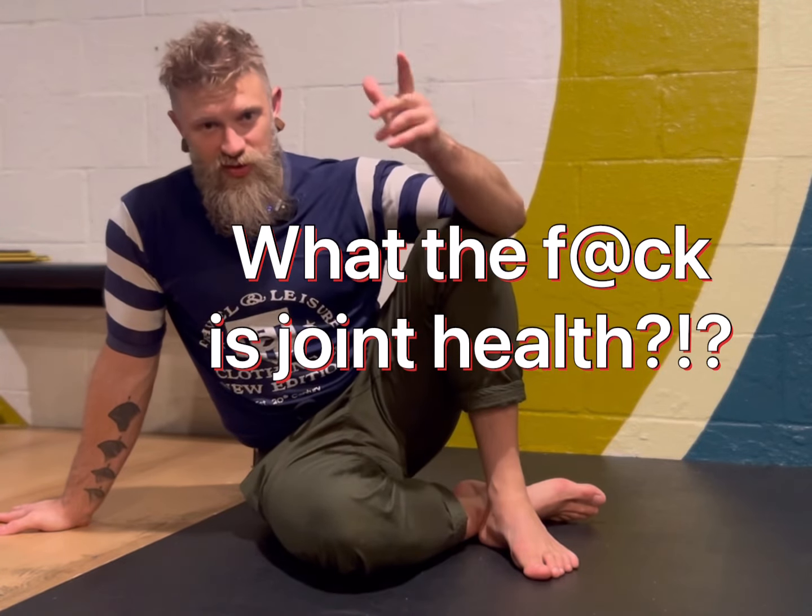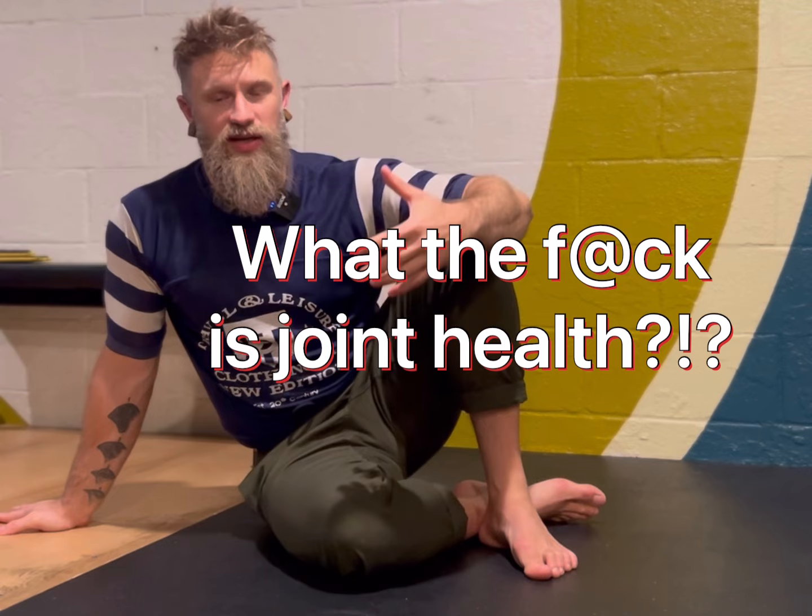What the fuck is joint health? That's what the title says. I want to spend a few minutes talking about my perspective on that because I see a lot of bad information out there — maybe not intentionally bad, but I think there's a lot of misconceptions about it. So I'm going to tell you about my experience with this stuff.